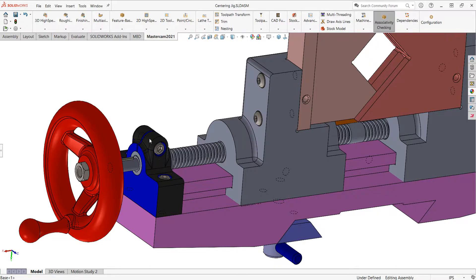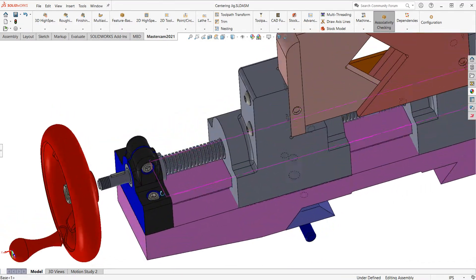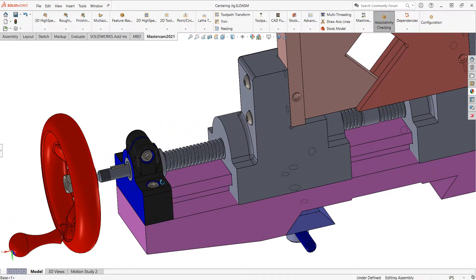However, all the surfaces shaded black can remain as cast. Their surface finish and sizes are irrelevant to the part's function.